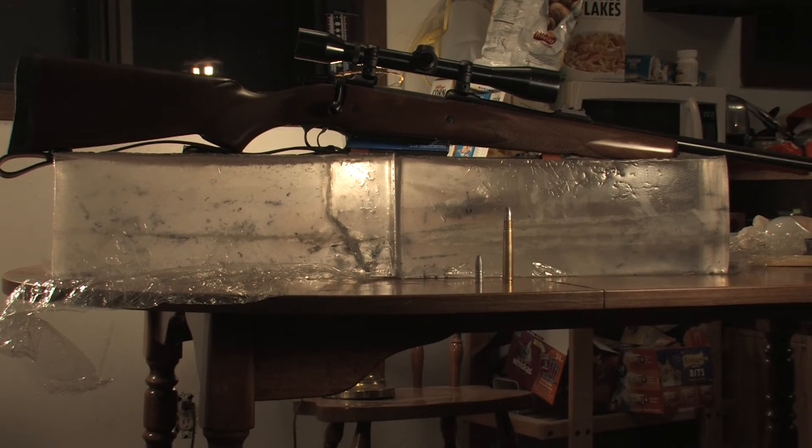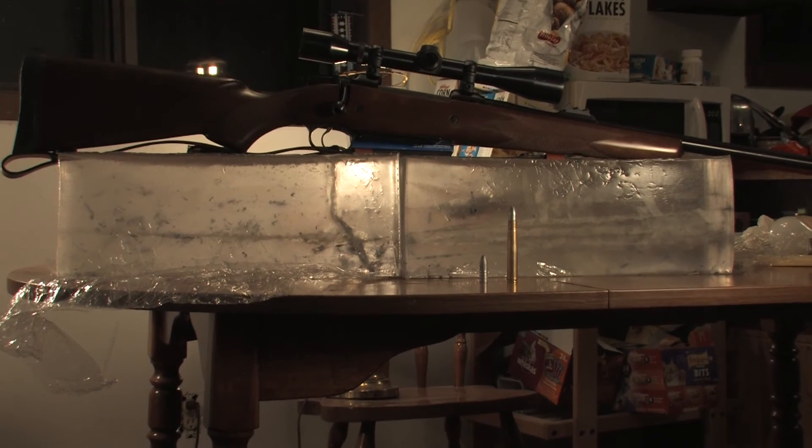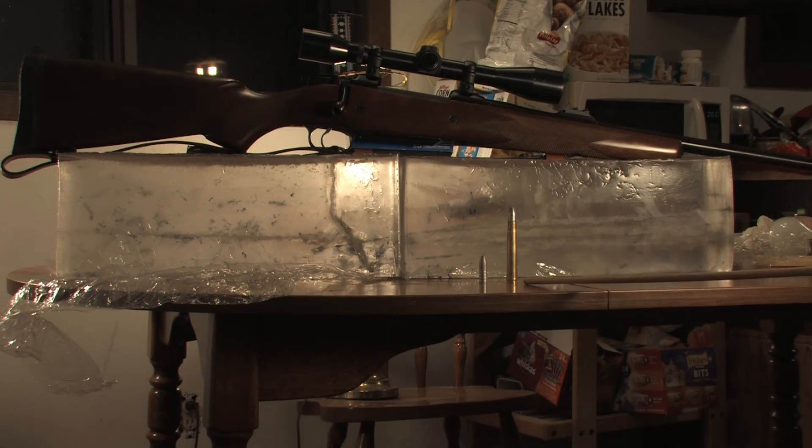Cases were PPU. I used Winchester large rifle primers and IMR4198, 35 grains. Test velocities were 1,736 feet per second — which was the velocity of the gel block test — 1,724, 1,687, 1,670, and 1,666. The velocity went down consistently as rounds were fired and as the barrel leaded. Total penetration could not be calculated because the bullet could not be caught.